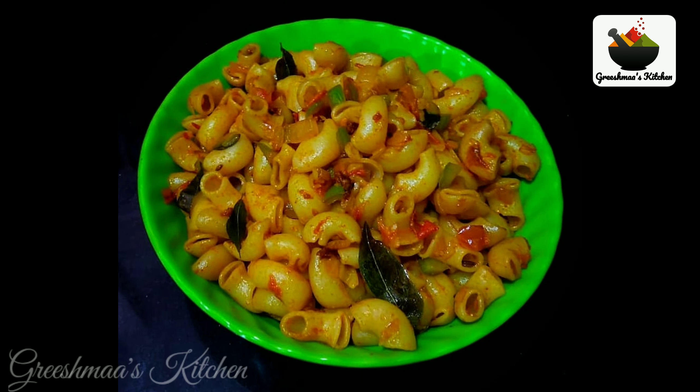Hi friends, welcome to Grishmask Kitchen. Today we are ready to make macaroni masala.